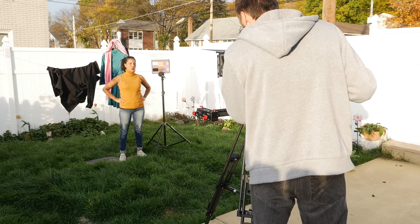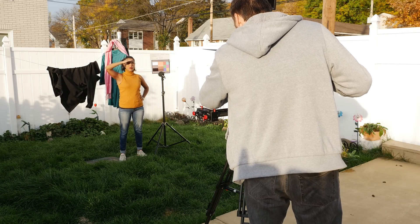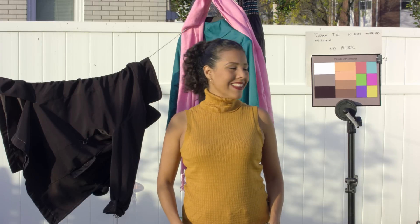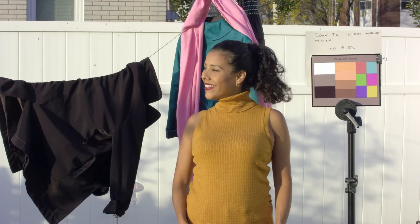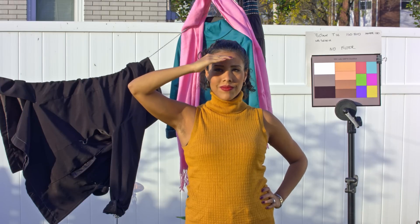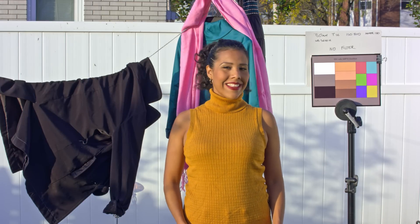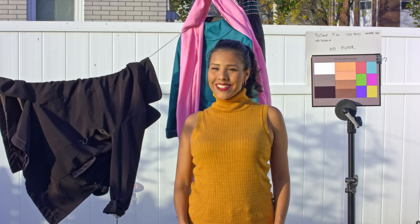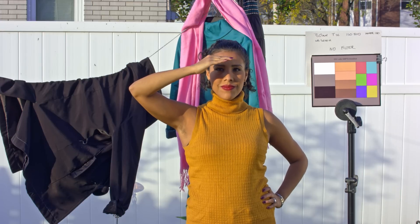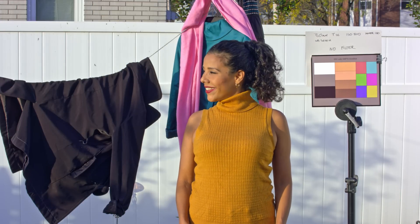So first let me just show you how the shot looks without any filters, so you can see how the colors look. This is just the regular in-camera look, which is a regular Rec.709. Then I'm going to apply a little color correction to properly balance the shot and adjust the white balance. I'm shooting all of this in 4.6K on the URSA Mini in pure raw, which allows me to adjust the white balance later on.